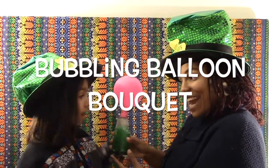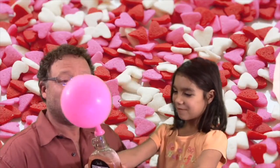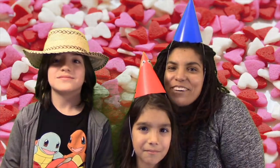Happy St. Patrick's Day! Thank you! Happy Valentine's Day! You make my heart bubble over. Now it's your turn to get your party hats on and make your own bubbling bouquet for a loved one.